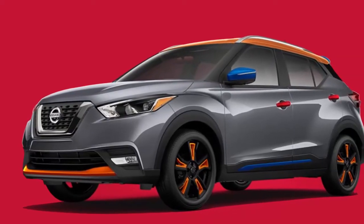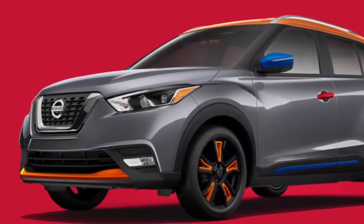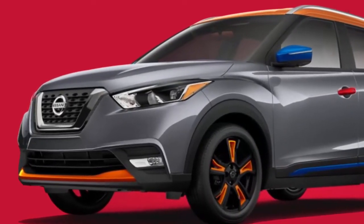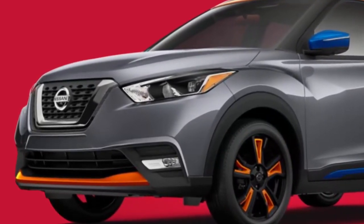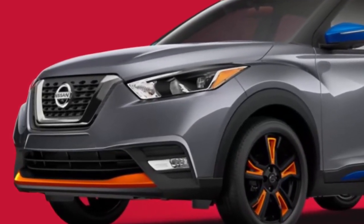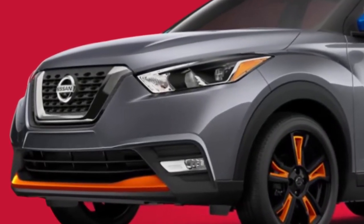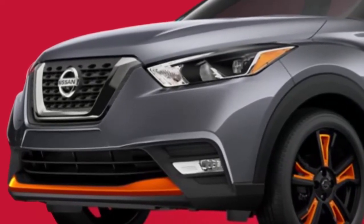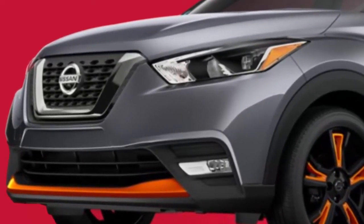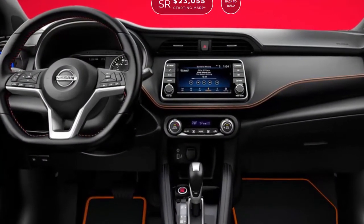The 2018 Nissan Kicks is coming to market with more than just contrasting roof options. It's also coming with Nissan's Color Studio line of parts. Basically, the company will sell a variety of interior and exterior parts in different colors to mix and match. It's very much like what the company offered with the predecessor to the Kicks, the Juke, and even the Versa Note for a time.